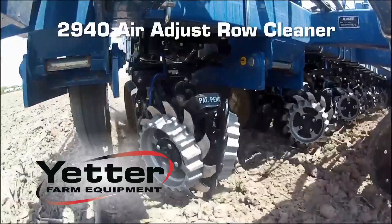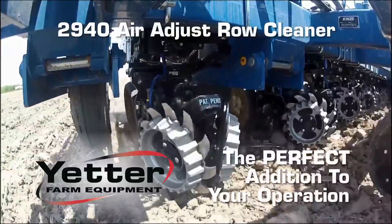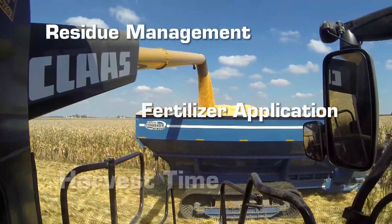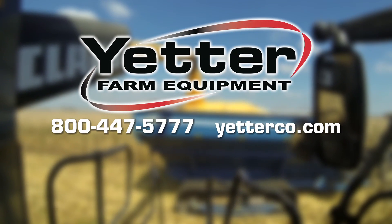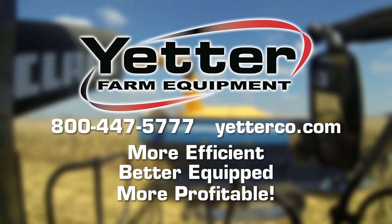When you look at the bottom line, the 2940 Air Adjust Row Cleaner from Yetter Manufacturing is the perfect addition to your operation, from residue management to fertilizer application to harvest time. For more information, contact Yetter Manufacturing today and find out how you can become more efficient, better equipped, and more profitable.